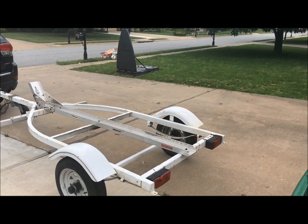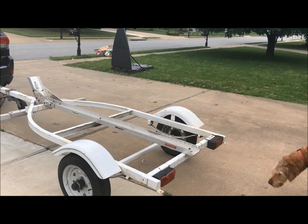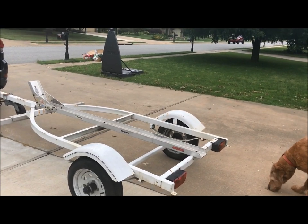We're gonna be working on this — me and Carson — see what we can come up with. Stay tuned.